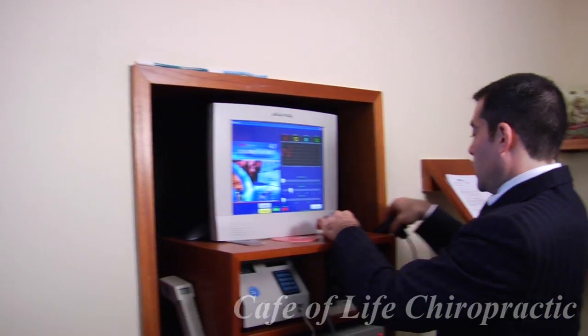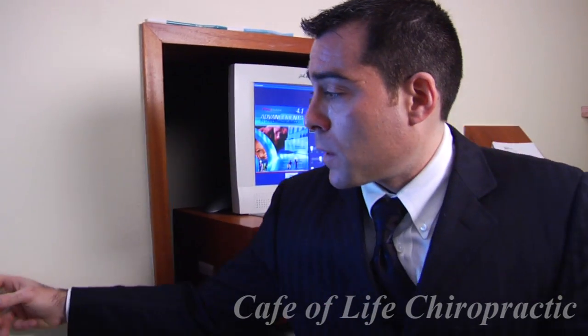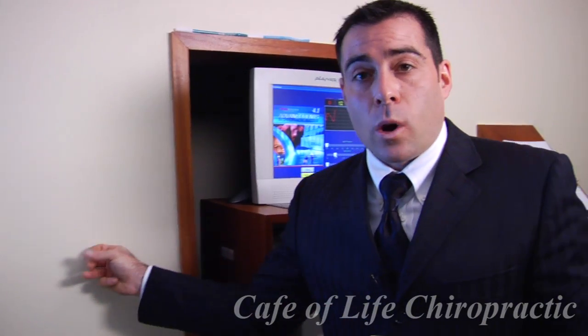In addition to these tools, we also use the Dermathermograph, which is an infrared sensor that checks for subluxations, very similar to how you would find a beam within a wall.